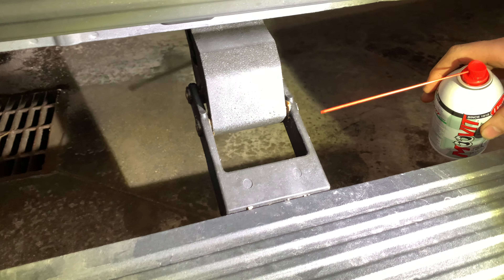Over here we've got a motor. The motor itself has failed, and it failed because of the pins seizing up. They get stiff and the board has trouble deploying and returning, which basically puts a lot of strain on the motor and burns it out.